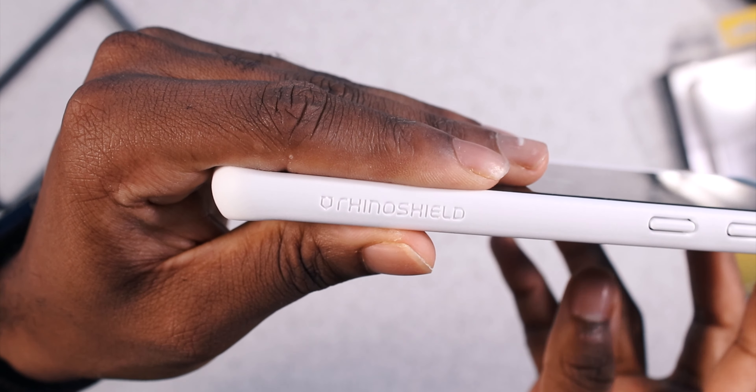On the bottom you have all your ports open: your speaker grill, your Type-C — which shouldn't be a problem docking since you have a lot of space — and your microphone cutout. It's a very nice case, easy to put on and easy to take out. No complaints. That's all for the Crash Guard — you can pick it up for $24.99. Use my code to get 10% off.